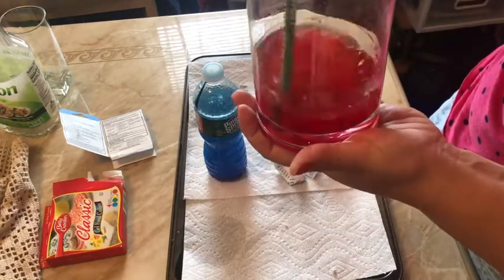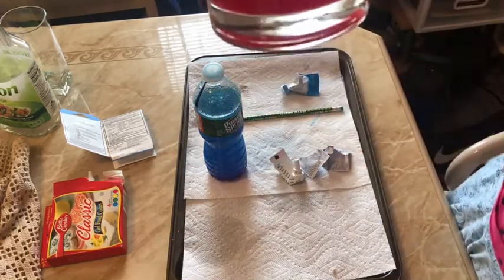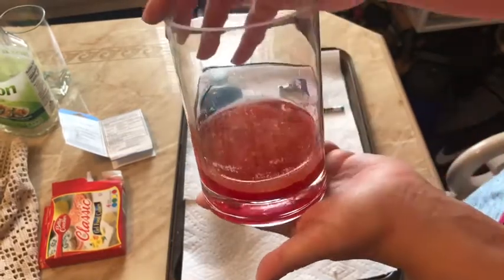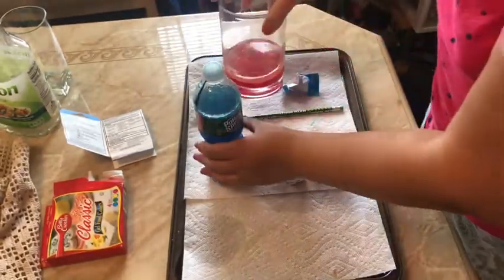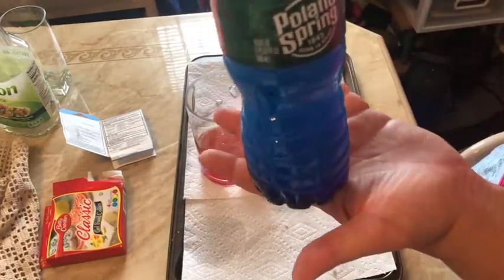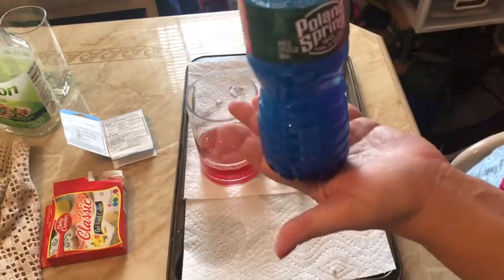Here I just want to mix everything to see what kind of reaction we get. As you can see, the oil has split and the residue of the Alka-Seltzer kind of floated to the top. But if you want to add more Alka-Seltzer tablets, you can and it'll create more of a reaction.